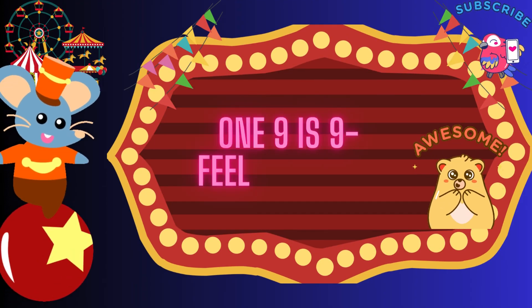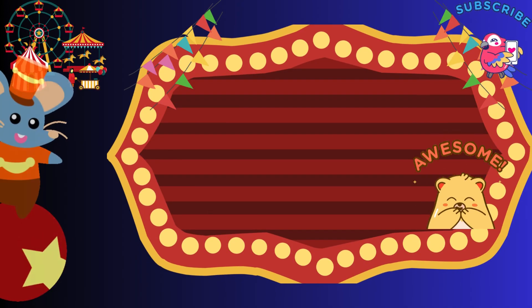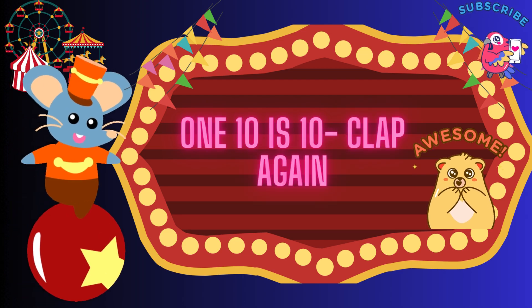1, 9 is 9, feel just fine. 1, 9 is 9, feel just fine. 1, 10 is 10, clap again. Great job! Table of 1 is done.